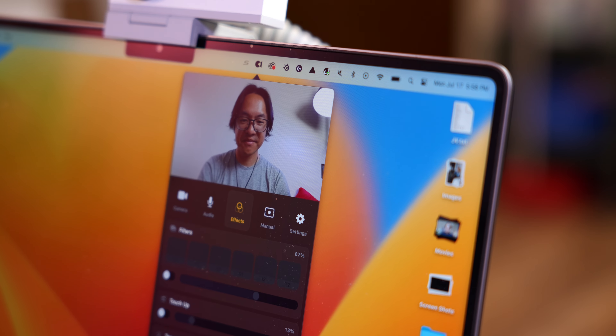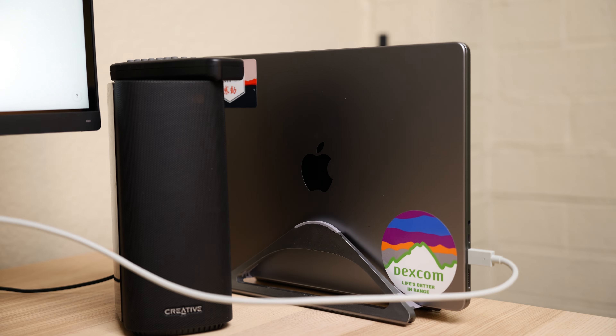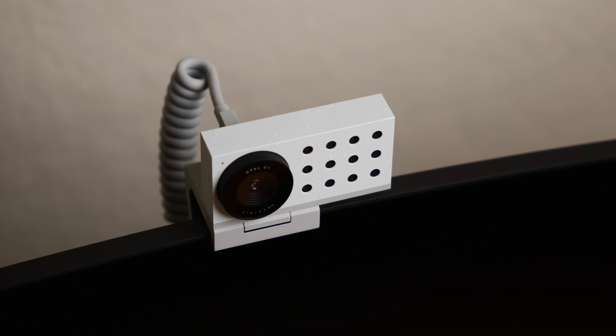I do wish the software was available on PC. Since I tend to use a PC back home when gaming or taking a load off, the MacBook Pro is my workhorse. While the Opal works really well for work video calls, there are times I want that quality on Discord with my friends on the PC. The camera does plug and play into a PC, there's just way less control in that scenario. Opal tells me they are planning a PC version of their software, so hopefully that'll come soon. For that reason, the Opal C1 has found its home in my office, where I use my MacBook in clamshell mode connected to an ultrawide monitor via a USB-C hub — I no longer have to unplug the MacBook to open it up for a video call.